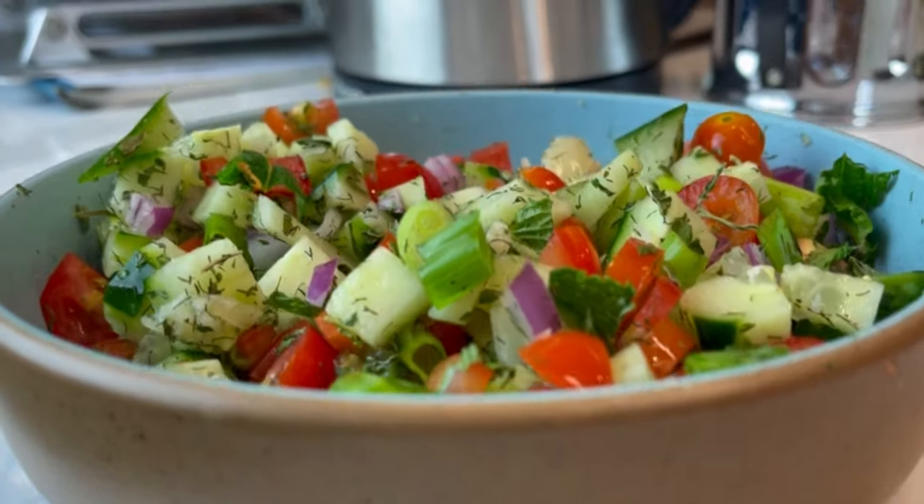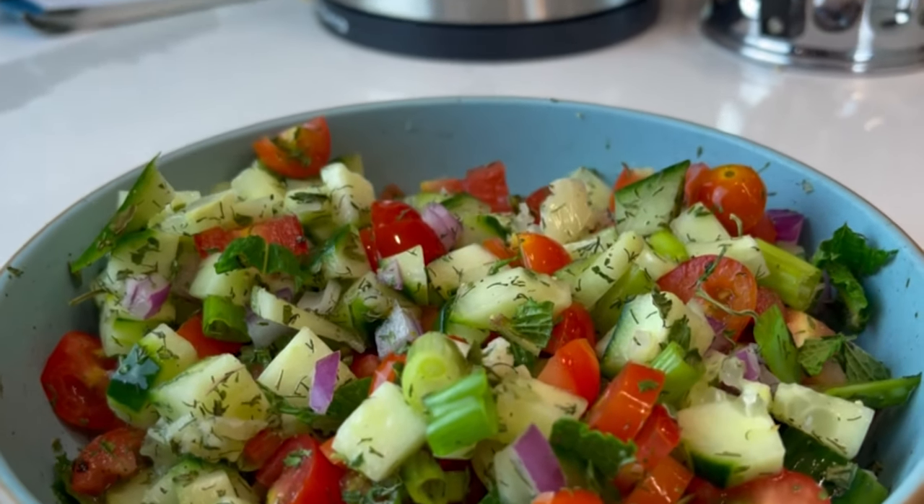If you like, please remember to subscribe. Tell your friends to subscribe. Hit that like button and hit the bell notification so you'll know next time I make a video. Today I am making an Afghan salad. I am going to tell you what's in an Afghan salad. What's not in an Afghan salad is most things — I talk excessively about salad.